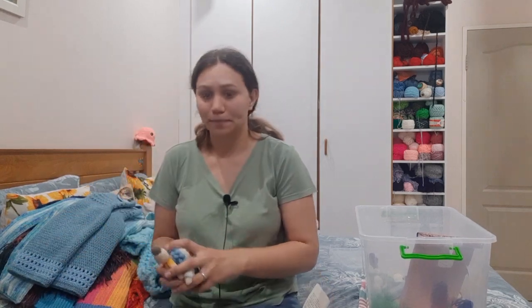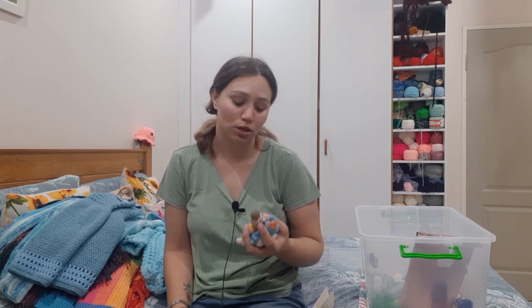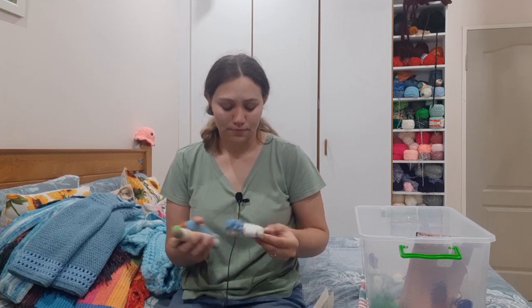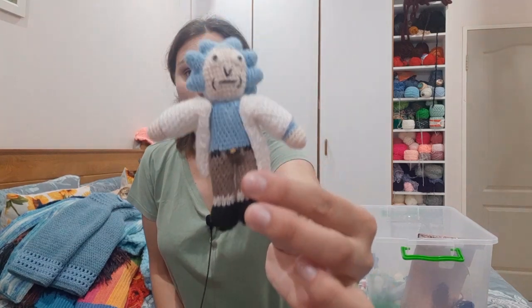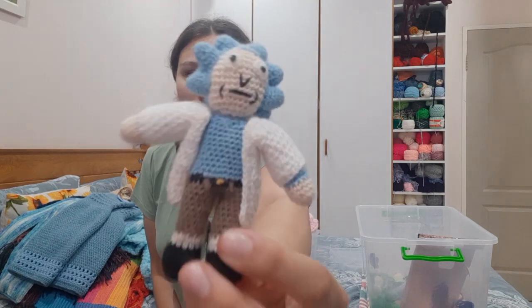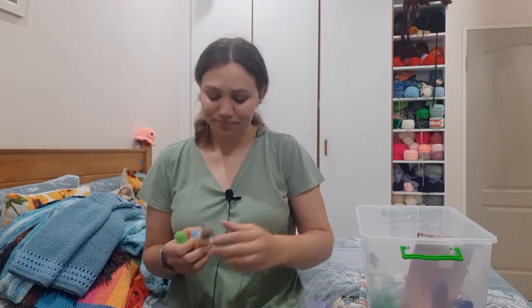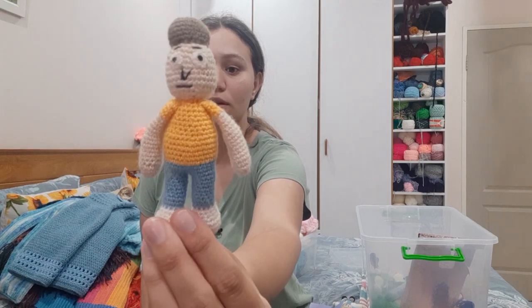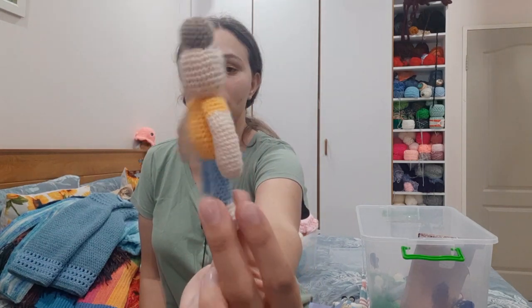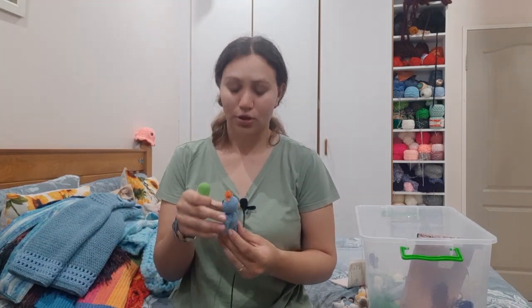This was actually an order — for the same lady I was going to give the weed leaf earrings to. A lot of work went into these. I designed all the patterns myself. We've got Rick — it even has a little embroidered belt. This is Morty — as I said, I designed all of these myself. A lot of time and everything went into them, and then she bailed out on me.